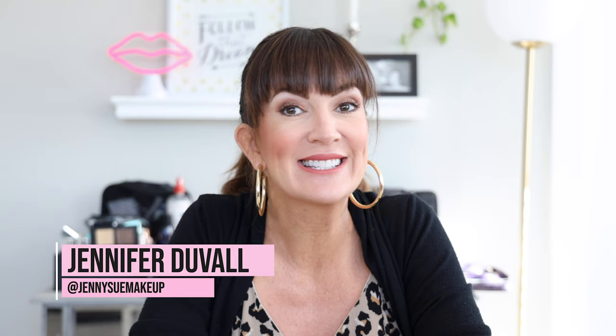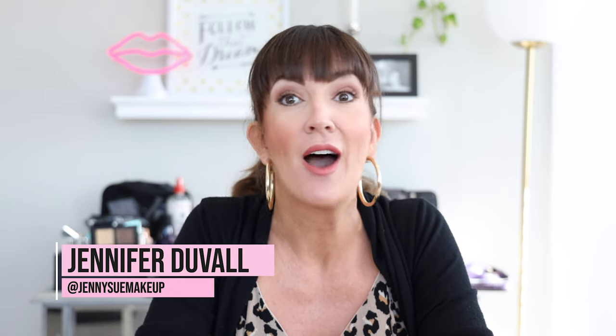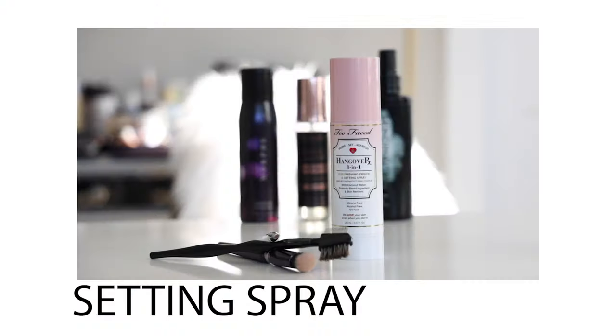Hello everybody and welcome back to my channel. I'm Jennifer if you're new here. Today's video is short and sweet, but it's a very effective and useful one, especially for those of you whose makeup has problems staying put all day. If you're like me and you put on your makeup early in the morning, you want it to stay all day and not fade. Let's get right into my tips and tricks for getting eye makeup to stay.